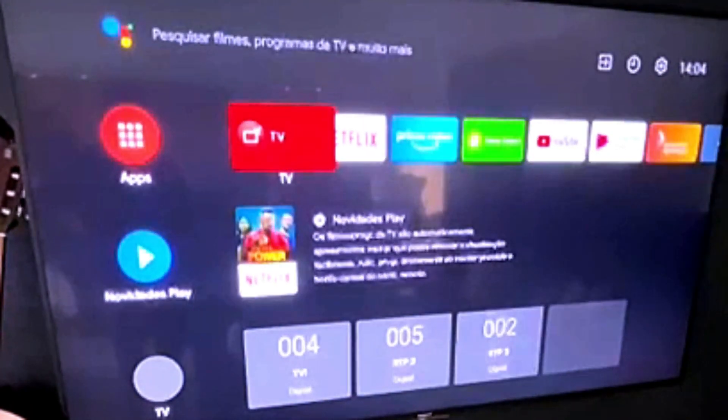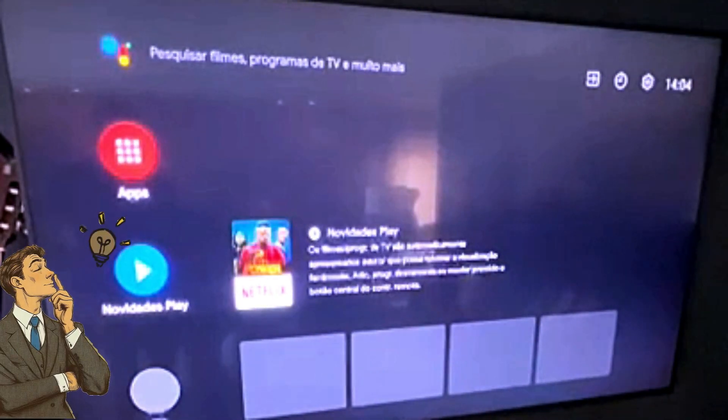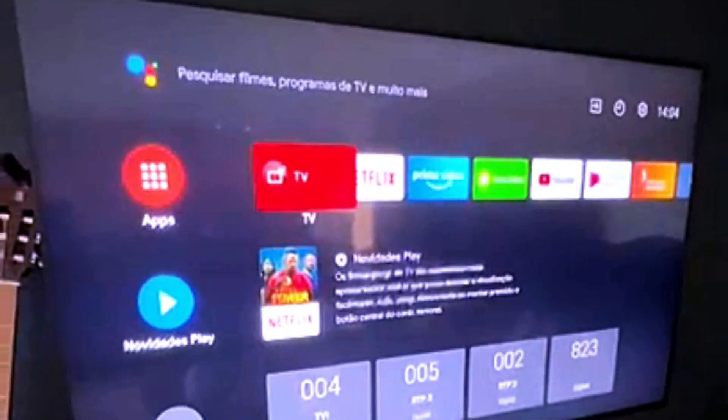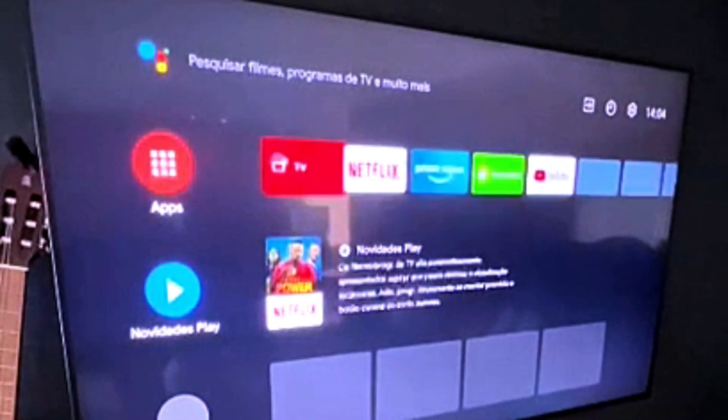Is your smart TV shutting off by itself, or does it turn off randomly, even in the middle of watching something? Don't worry, you're not alone. And guess what? The fix might be easier than you think. In today's video, I'm going to walk you through step by step how to fix a smart TV auto shutdown problem.